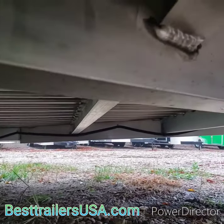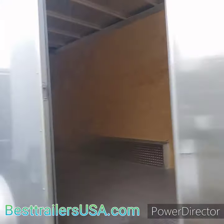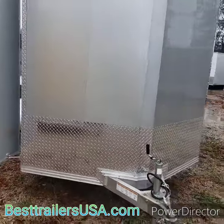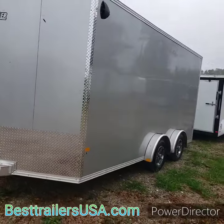You can see underneath it the aluminum plank flooring and the torsion axles. It has a v-nose, which is a little more aerodynamic than a flat front. This is a seven and a half by 16.